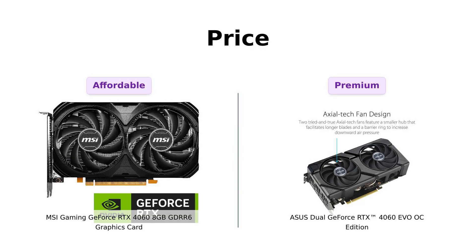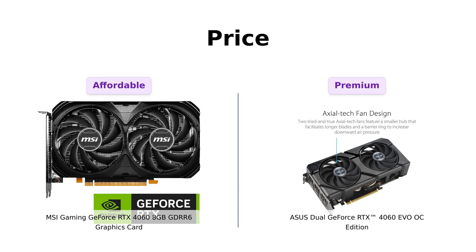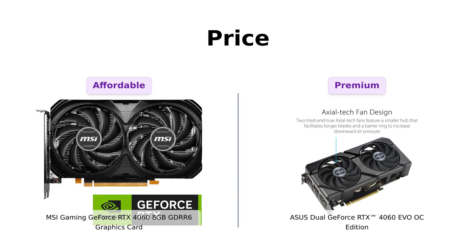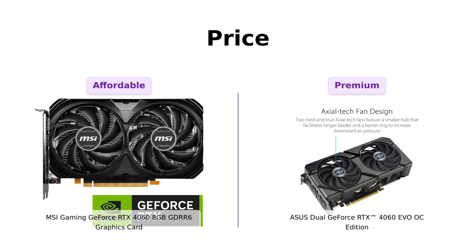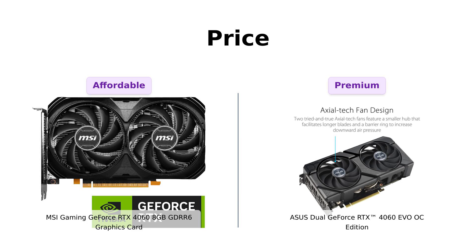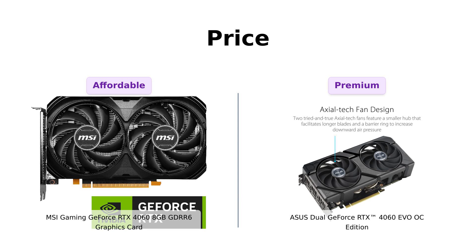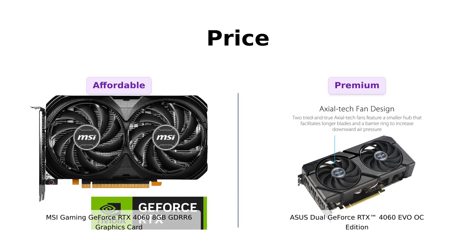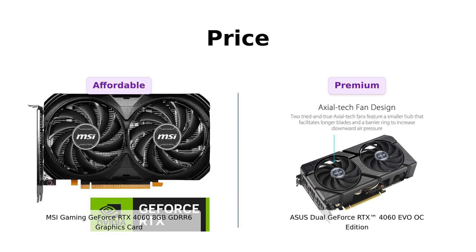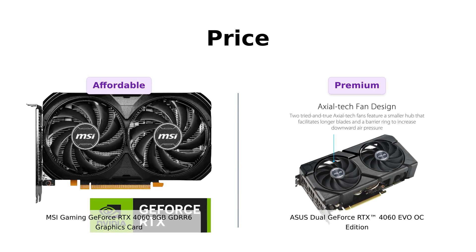First up, price. The MSI is going for a sweet $299, while the Asus is strutting in at a slightly higher $309. Reviewers of the MSI appreciate its affordability, calling it a good value for a small upgrade and noting that it performs well without the frills. Meanwhile, Asus owners feel that the performance justifies the price, especially with features like DLSS3 and better cooling. So if you're on a budget tighter than your jeans after Thanksgiving, the MSI might just be your best pal. But if you're feeling fancy and want to flex on your friends, the Asus won't break the bank too much.